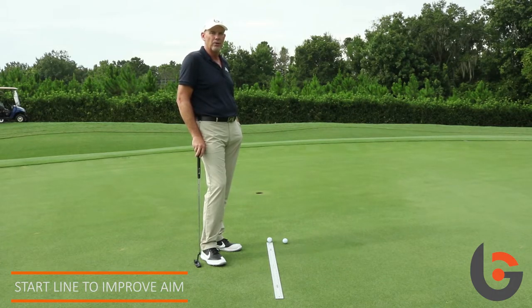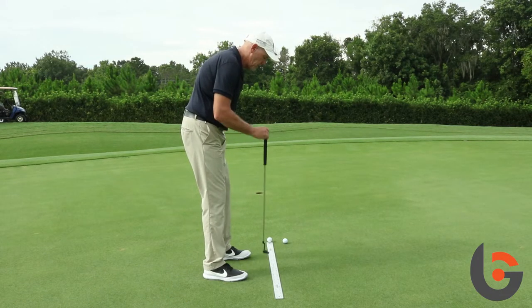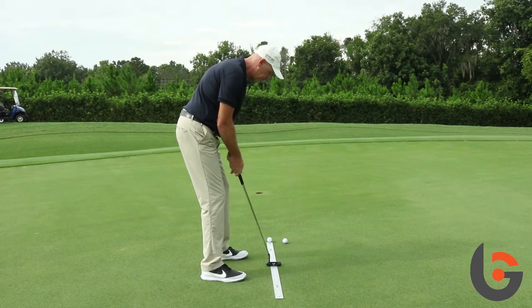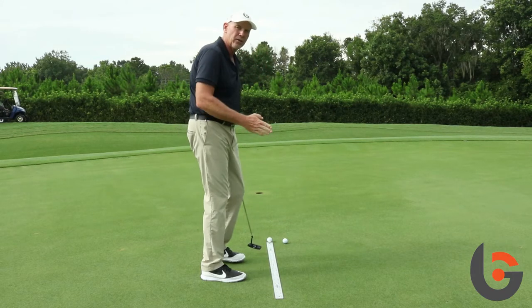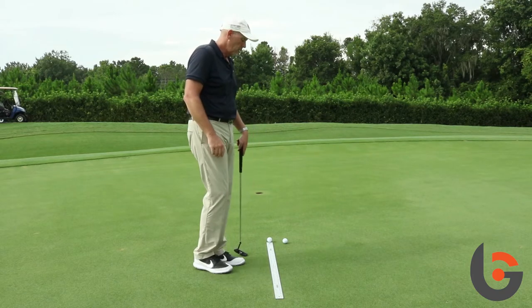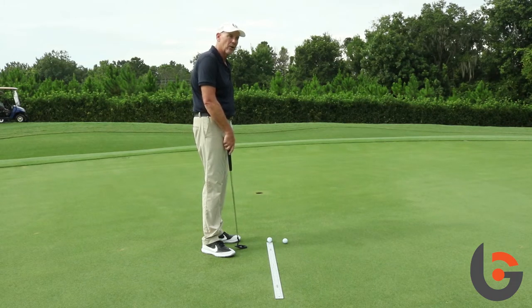So just to go over those two things you can do with a simple yardstick: make strokes on the middle part of the yardstick, check your eye line, get set up, and make nice little strokes over the top of the yardstick so you can see how the putter flows through the middle. Then you can take a ball, put it on the end of the yardstick, and that'll help you with your path, your aim, and your start line.